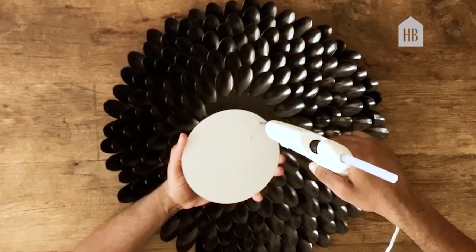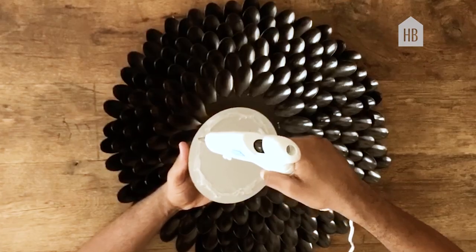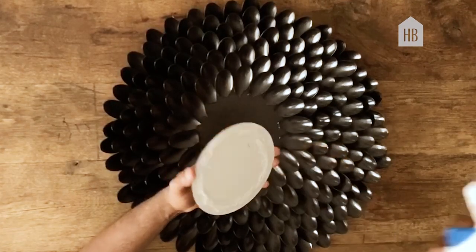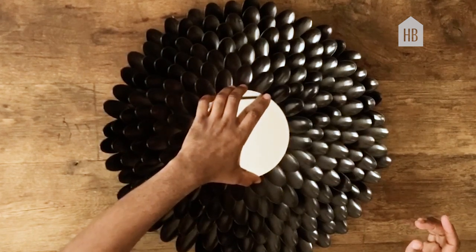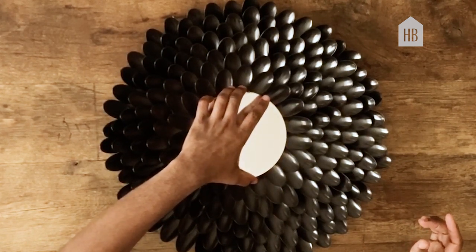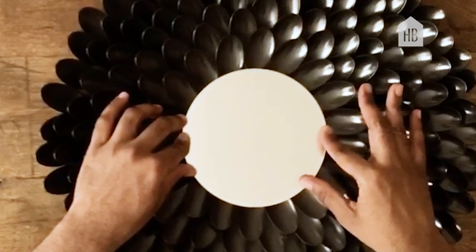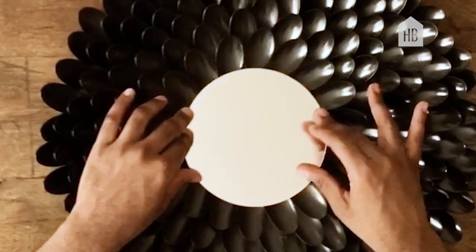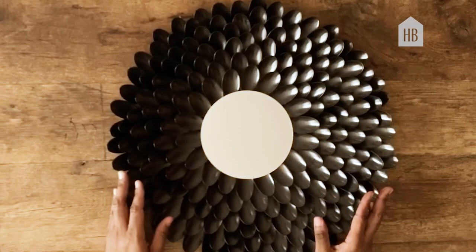Once your piece is dry, you can now take your round mirror and with your glue gun, apply glue in the circular formation on the outer lip of the mirror. Next, place the mirror directly on top of the center of the plastic spoon piece we've created. Now you're ready to hang your mirror.